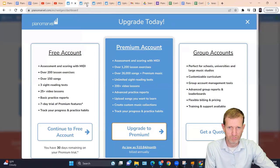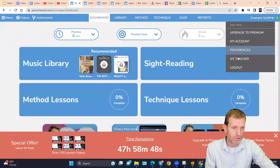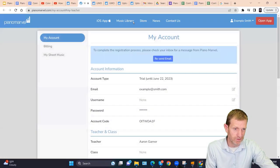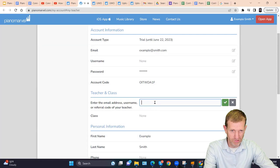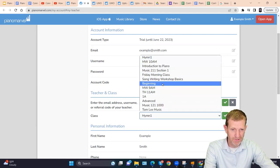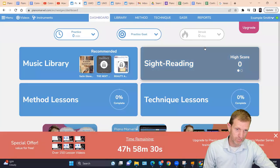If a student missed the linking step, they can always go into My Account, then Preferences, then My Teacher, click Edit, and type in the teacher's email address. They can also select which class to join if you've set up classes. This is another way students can link to you and choose their class without you having to do it for them.